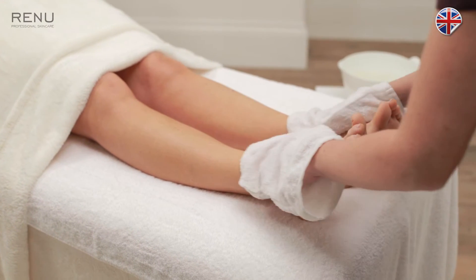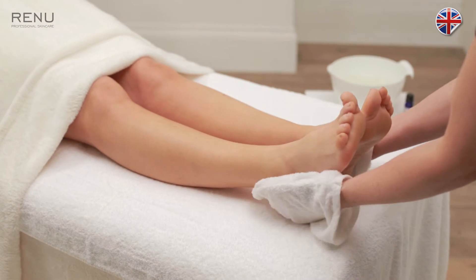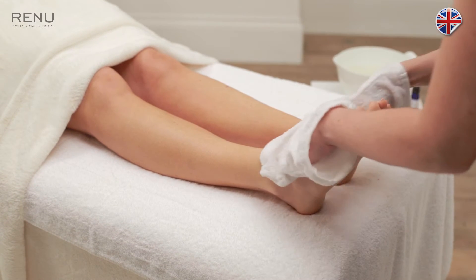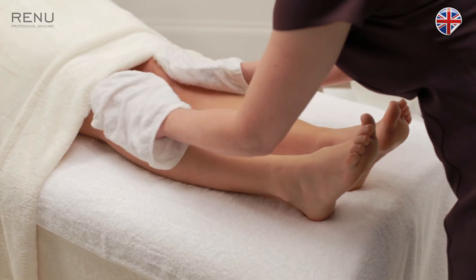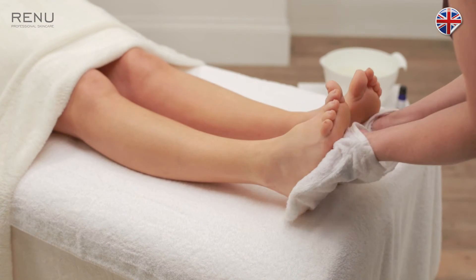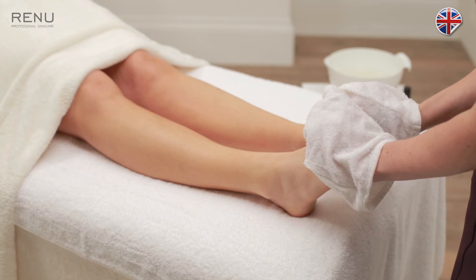Repeat three times. On the third effleurage, squeeze the toes to finish.